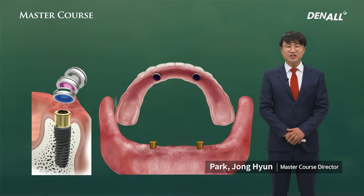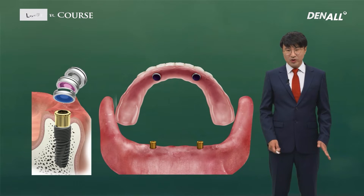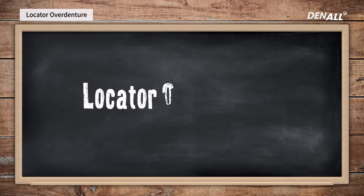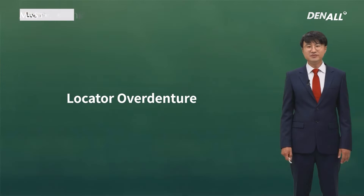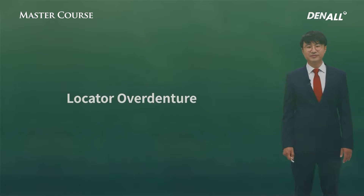Hello, I'm Jonghyun Park from the Seosan Dury Clinic, and today I'm going to talk to you about overdenture restoration. For overdenture restoration, I usually use locators. Today I'm going to talk about how you can use locators through some cases.